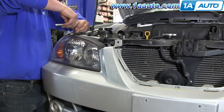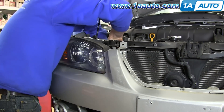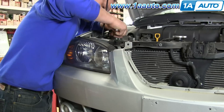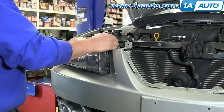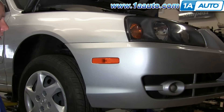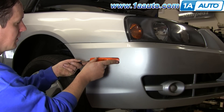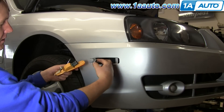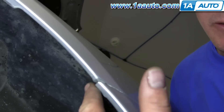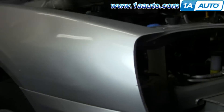Next, you'll want to remove the headlights by removing a 10-millimeter bolt on the top and then using an extension and removing one further down. Then unplug the harnesses from the backside and pull the whole assembly out, and do this for both sides. I'm going to push in at the front edge and give a little flat blade push. Find your two Phillips head screws that hold the bumper cover at the corner — this one you can actually use a 10-millimeter socket. There's also a 10-millimeter on the inside and a plastic fastener.